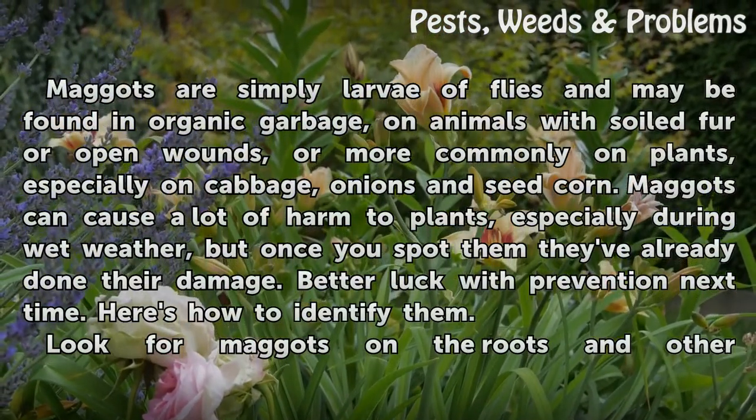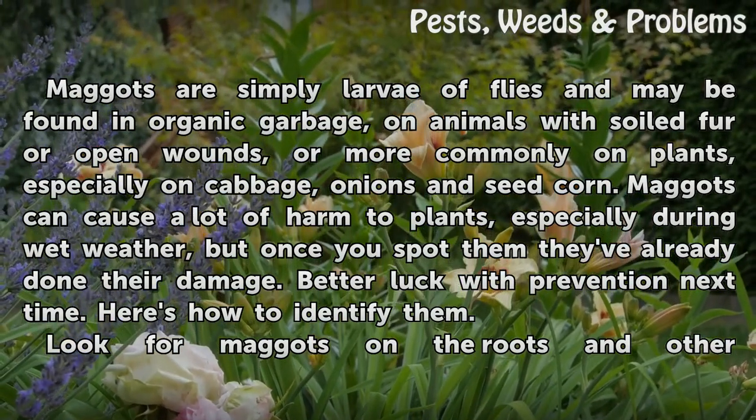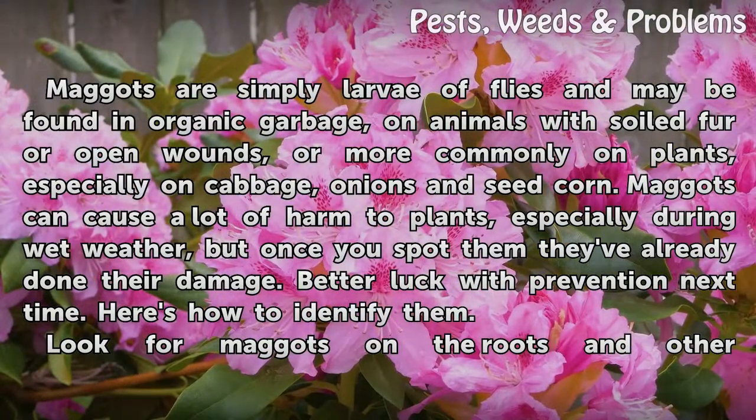Maggots are simply larvae of flies and may be found in organic garbage, on animals with soiled fur or open wounds, or more commonly on plants, especially on cabbage, onions and seed corn.